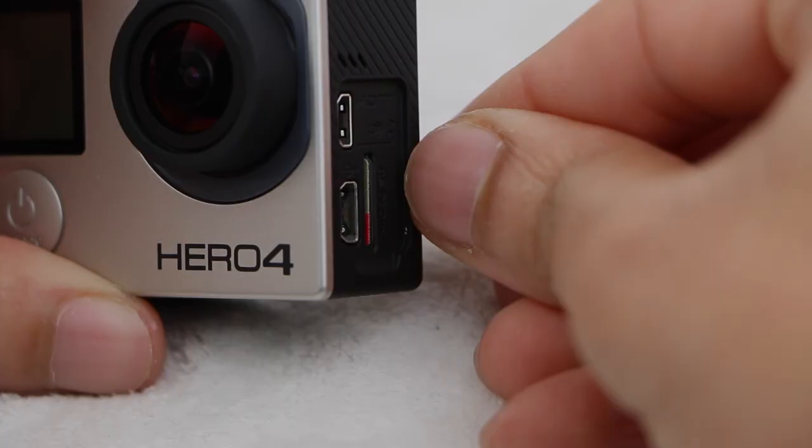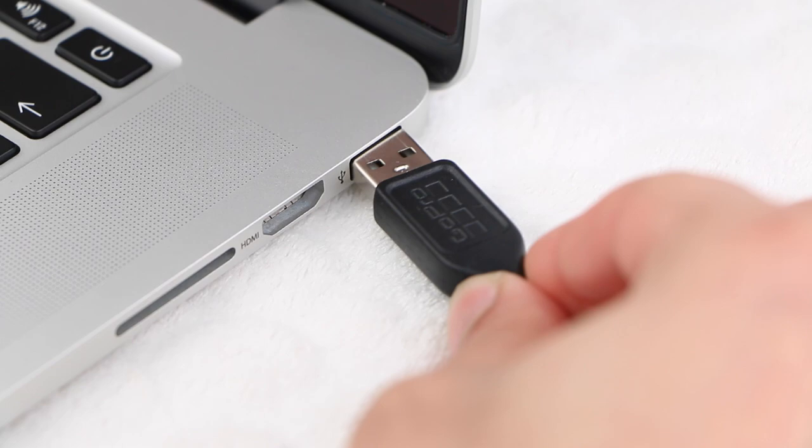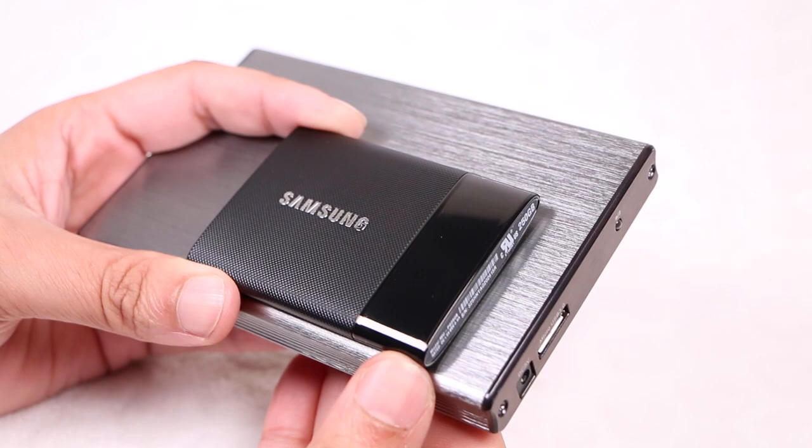At the end of the day, backup all your clips onto a computer or external drive. There's nothing worse than capturing that once-in-a-lifetime event, only to result in a corrupt memory card. Not enough space on your computer? Then invest in an external hard disk drive — it'll be worth it.